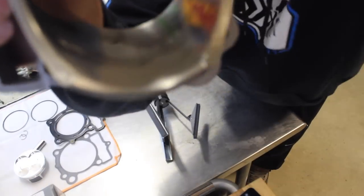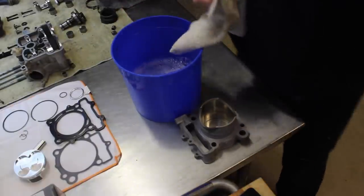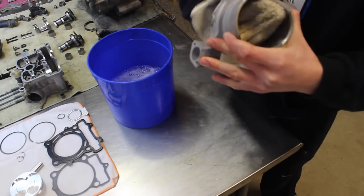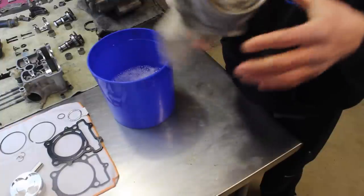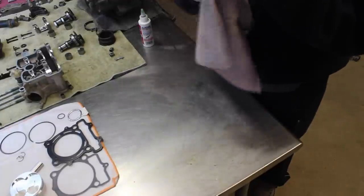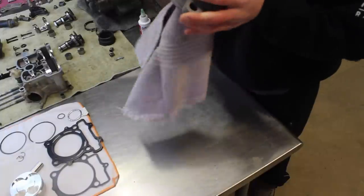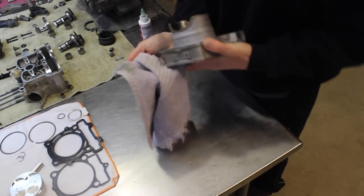We honed it — you can't tell by the camera but it made a crosshatch pattern that will seat the new rings. Here we are with a bucket of warm water with a little soap — just clean off the cylinder making sure there's no leftover residue or shavings. Then take some Lucas Oil assembly lube on a clean towel and run it around the inside of the cylinder to pick up any remaining residue or shavings until no more shavings appear on the towel.